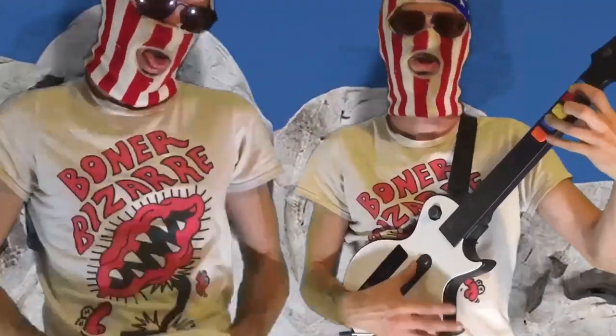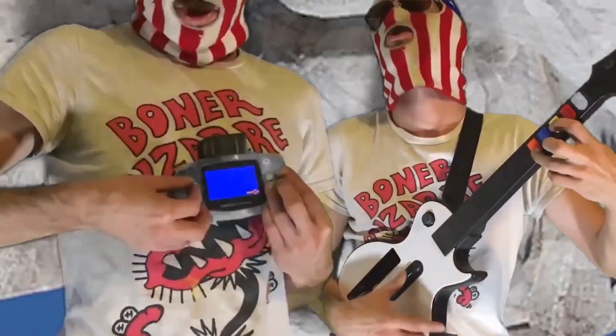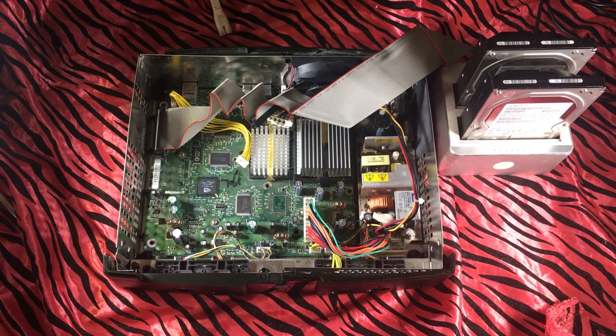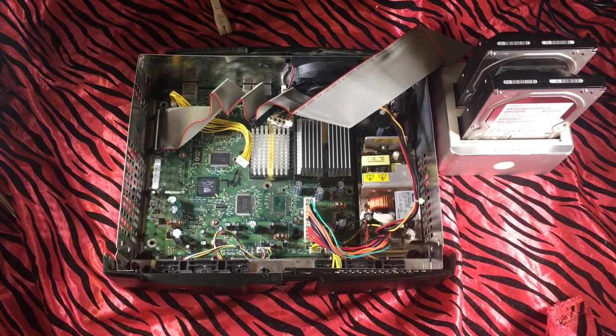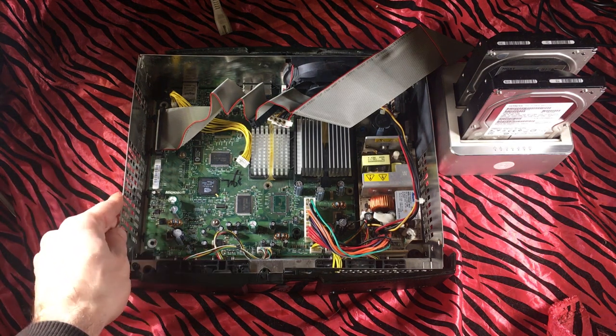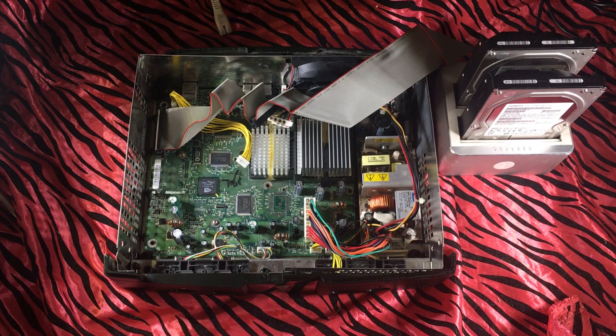Modsville USA here back with part 4 in this series where we took a junk, not-working original Xbox, modded it, and now we're going to put the final touches and upgrade the hard drive to a two terabyte and fully deck it out.